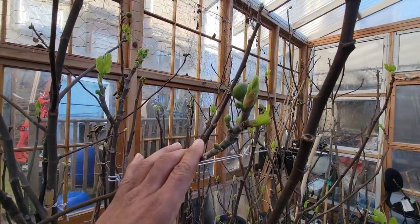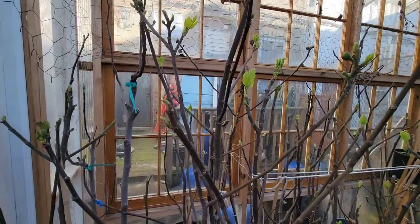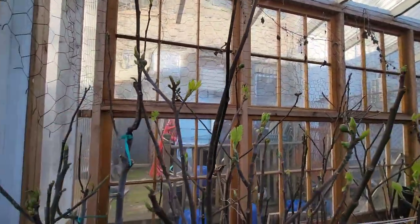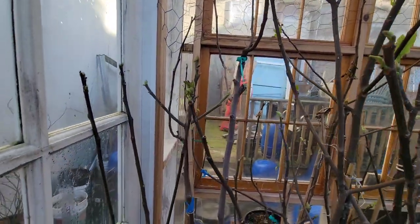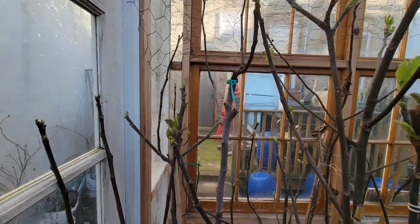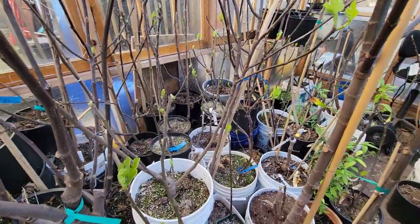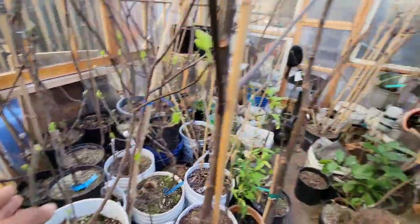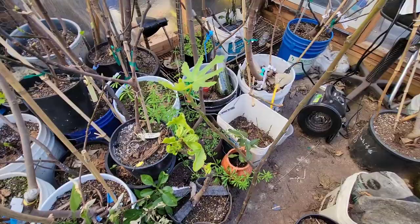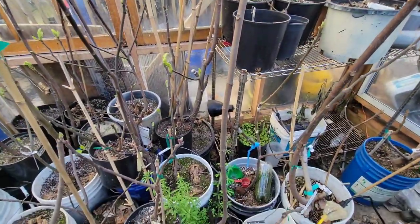This is Figoine — has a little fig here, a Figoine. They're all waking up. I don't know which one this is — don't remember that one. They're putting on figs, look — little figs. Look at this, they're waking up.